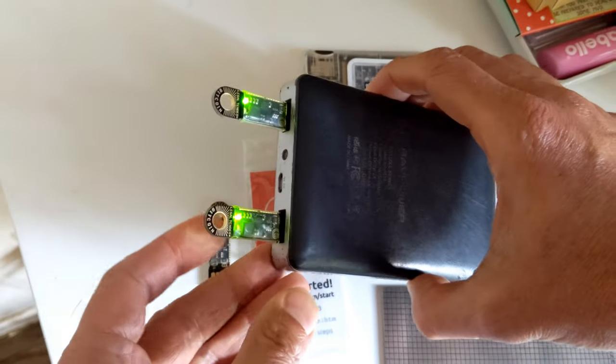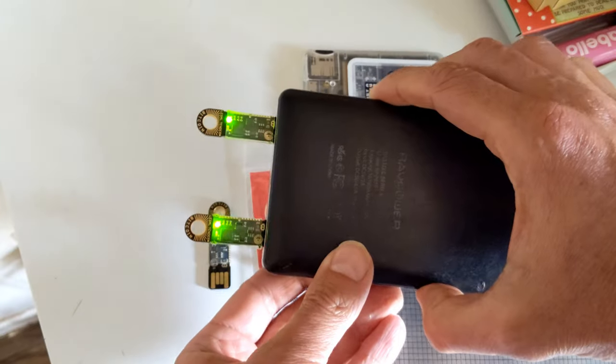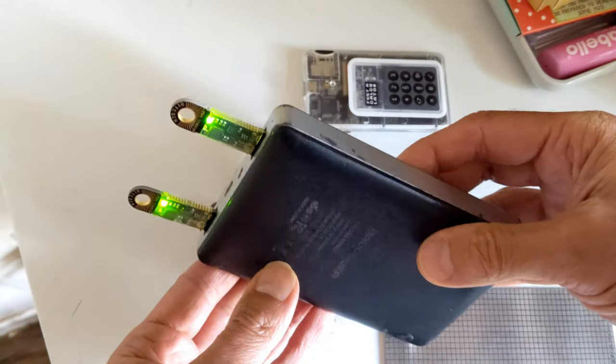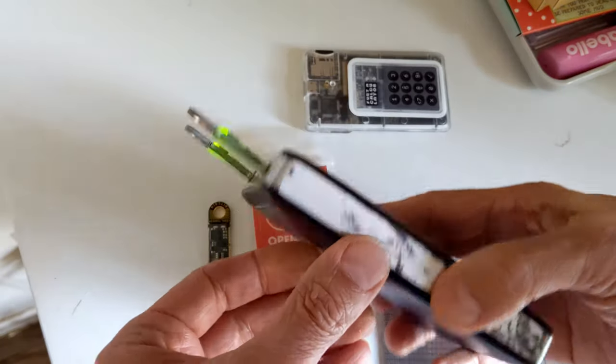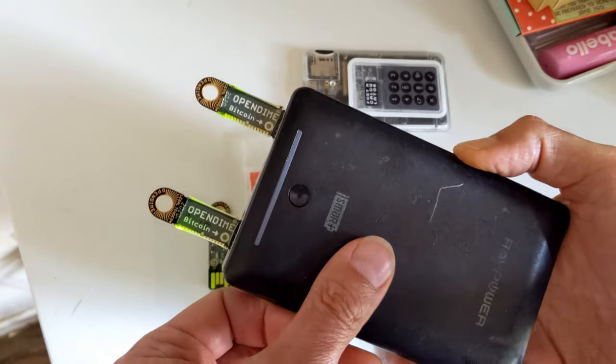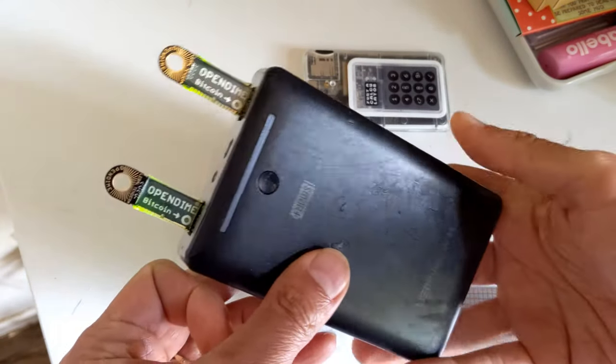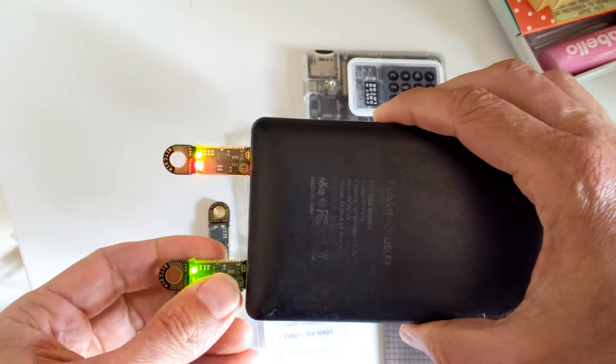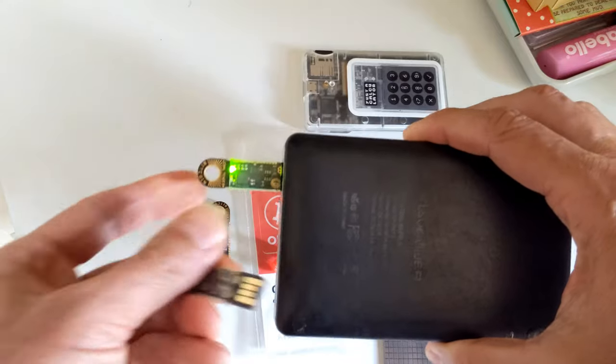Once it's created that address, you can then send money to that address. Let's say you've sent a thousand dollars worth of Bitcoin to this address. At that point, you can look at the address and anybody who has this device can verify and prove there is a thousand dollars worth of Bitcoin sitting on this key. Anybody who has the physical device can see it, but you can't spend it unless you break it.